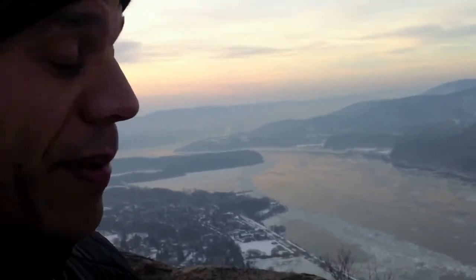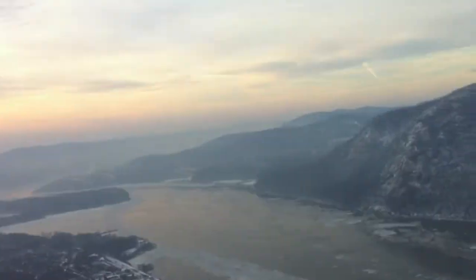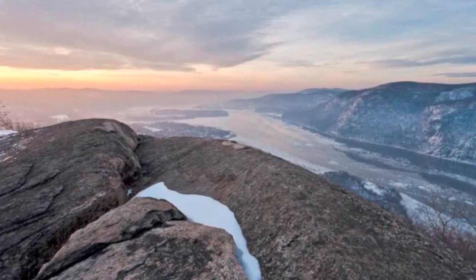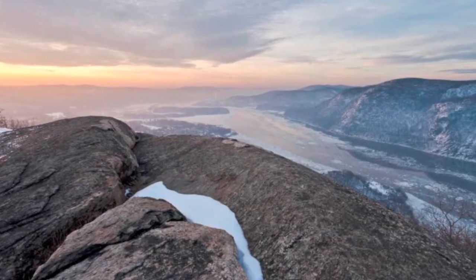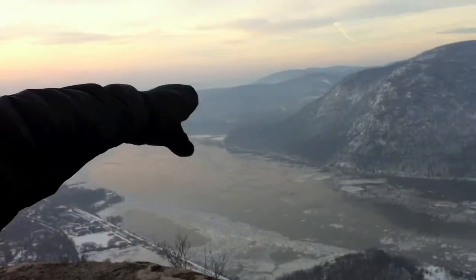F16 of course to maximize depth of field. So I want the foreground to be nice and sharp, but I want the background to be nice and sharp as well. And this is a great compositional spot because I have lots of lines here in the foreground ridges with some snow, leading off into the distance.